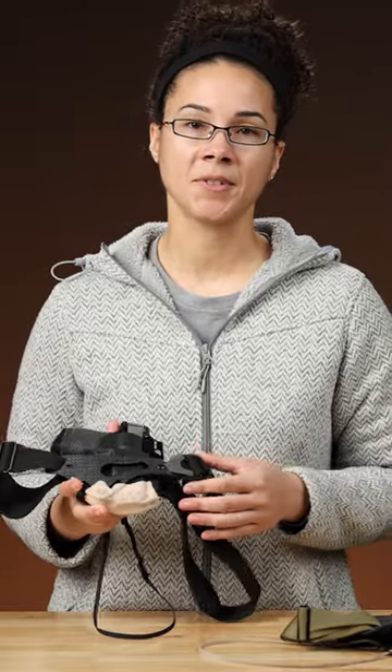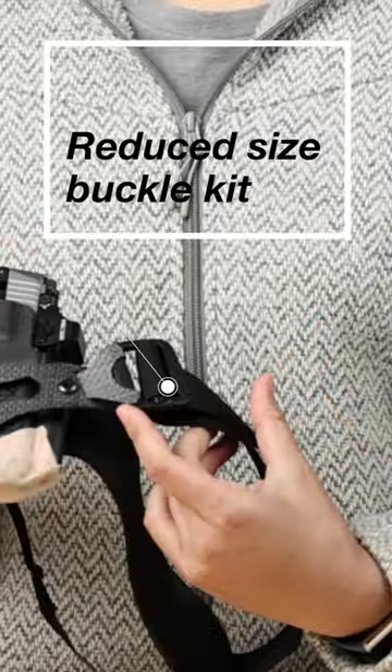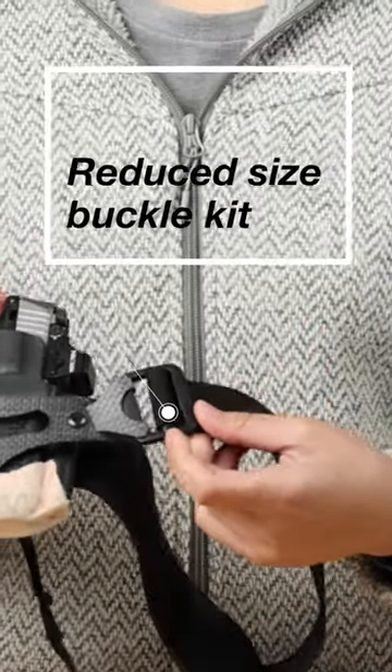I also like to use the reduced size buckle. It's a little smaller than the Fidlock buckle, so it just doesn't hit my hip bone when I carry kind of directly in the center. I don't really have enough space on my torso to fit the whole Fidlock buckle, so that's why I use this.